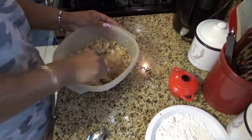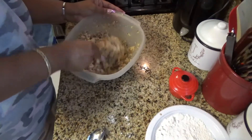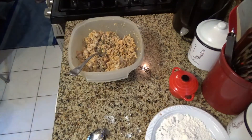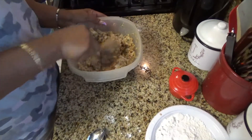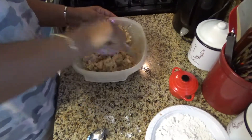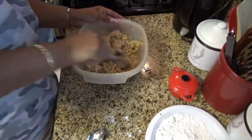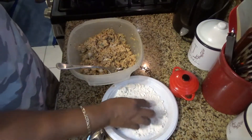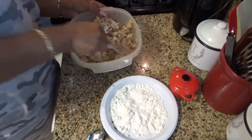I used bread crumbs one time and the salmon cakes had good flavor but they were dry as heck. Okay, we're going to add another egg — yeah, three eggs. All nice and mixed and we're going to add some flour to this, just to help with forming the patties. Stir that in so it sticks together.